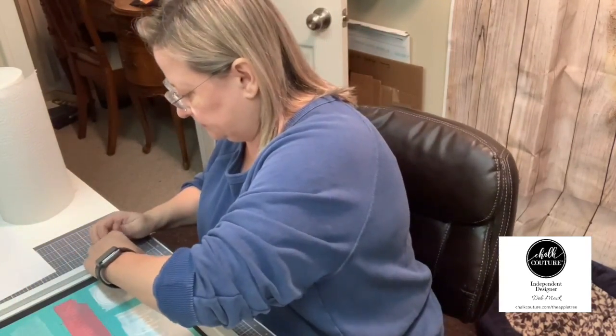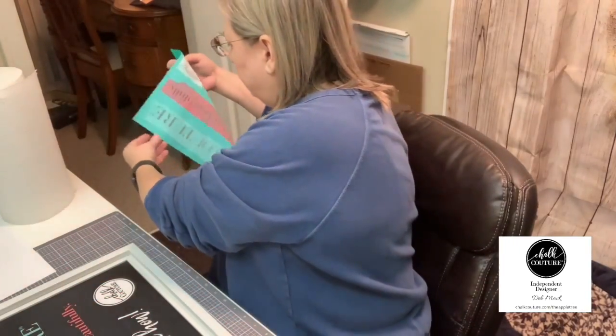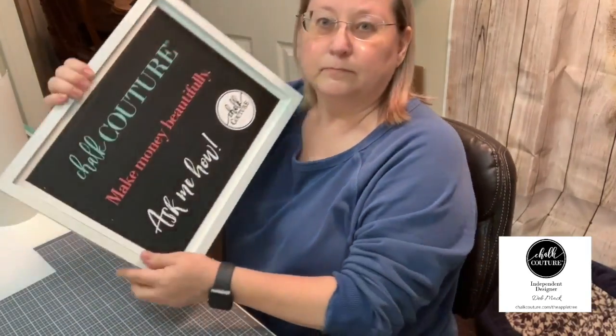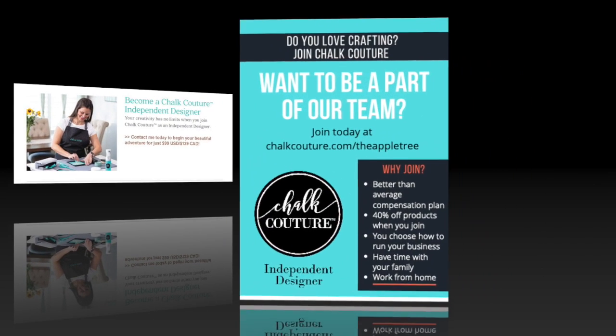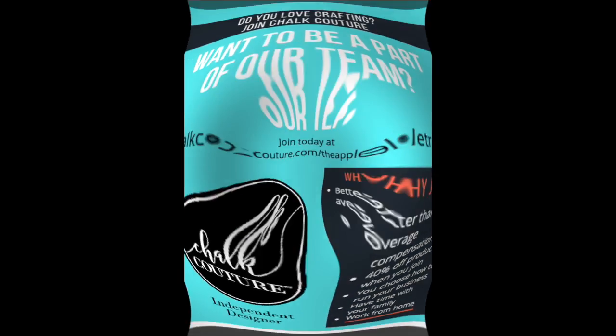Now if you're interested in Chacoteur products and are interested in becoming a designer, leave me a comment and let me know and I will get back to you about our program. So I'll be right back.